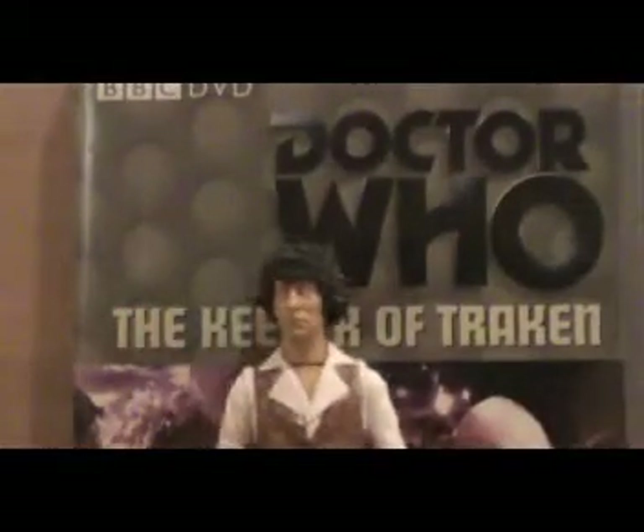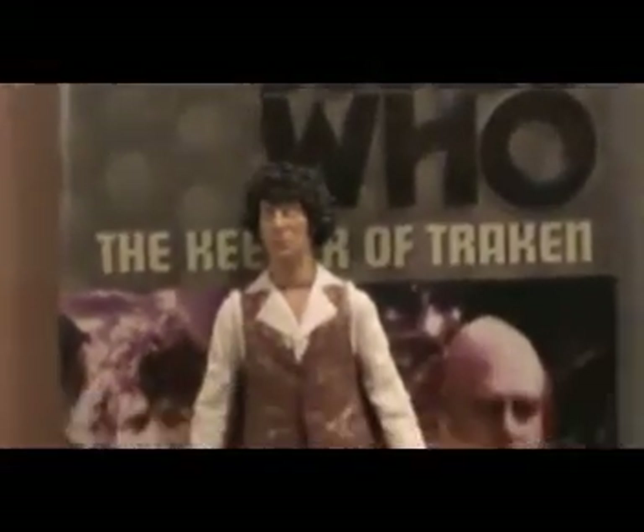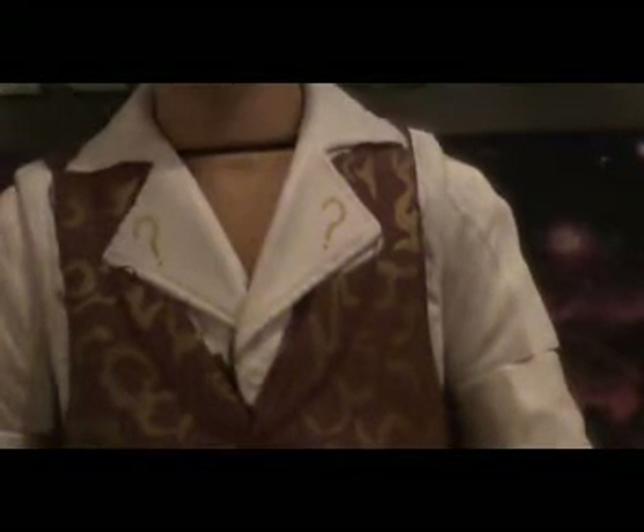The detailing on this figure is fantastic, with the golden pattern on the waistcoat and the gold question marks — though I don't think they were ever gold; they were more of a red, I'd say. It's still really nice. The same legs from the season 18 Tom and the same hands.